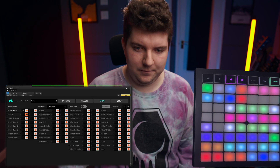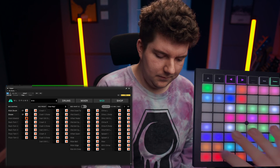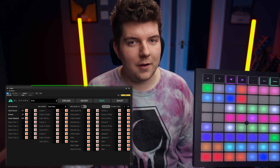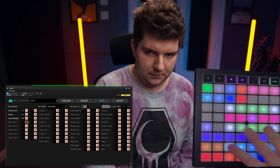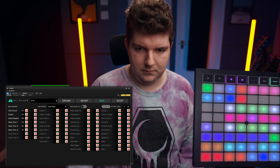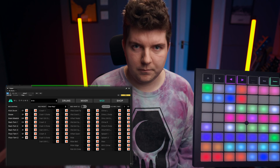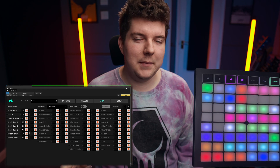We can do the same for the snare, then the snare side stick, and we'll map the toms. And we've already got most of the MIDI kit built.